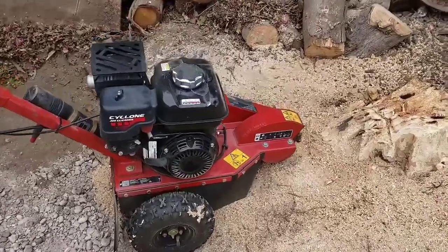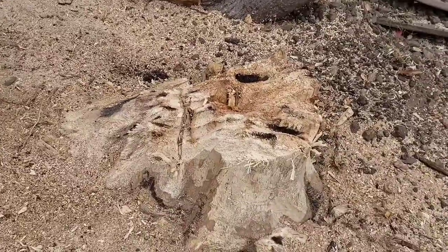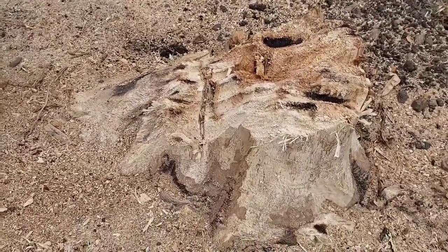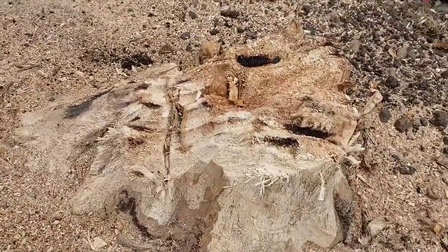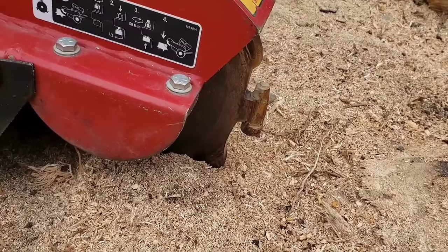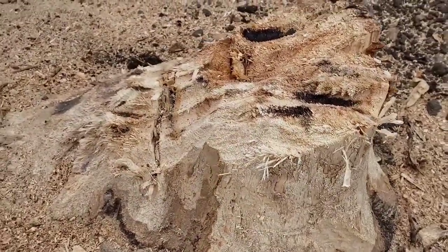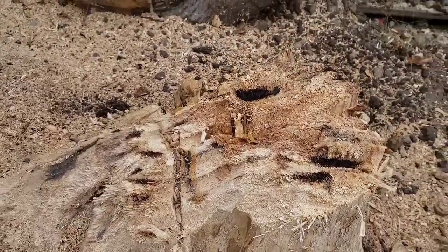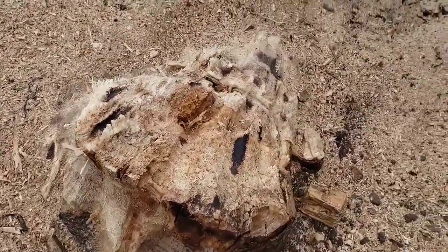Alright guys, here we go — about an hour's worth of work. All I can say at this point is to stick with it. From my limited experience so far, get the stump as low as you can with your chainsaw first and it'll be a little easier. This is a rental so I'm not really sure what condition it's in — it's my first time using one. But it's pounding away at it. It's an old Japanese maple, at least 40 or 50 years old, so this is pretty hard wood — it's fighting back. I'm just going to keep at it and show you what I end up with.